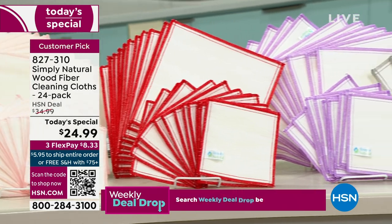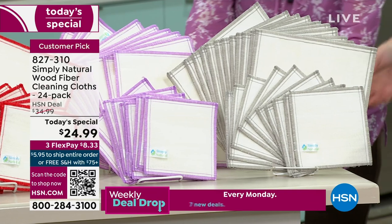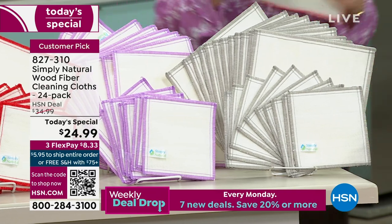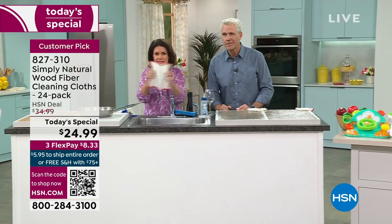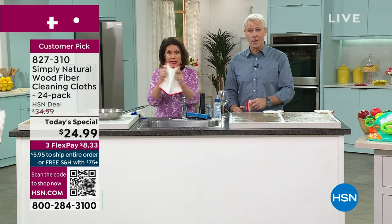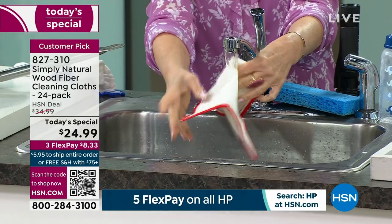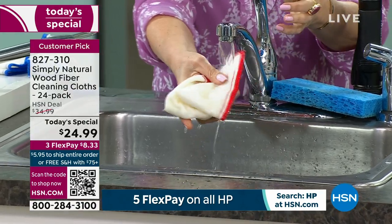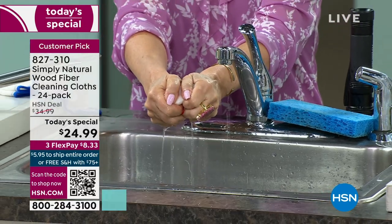I don't want you to freak out because here's what's going to happen: you're going to get it home and go, wow, this is kind of interesting — it's stiff. Here's all you do: take this, nice and stiff, nice and sturdy — it almost stands up on its own when it arrives. Then you put it in some water and look at what happens. It completely becomes truly one of the softest cloths you are ever going to use, and it stays that way.